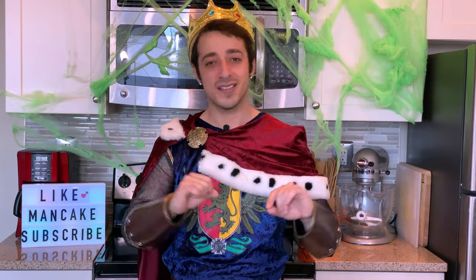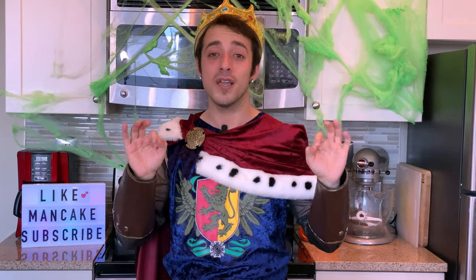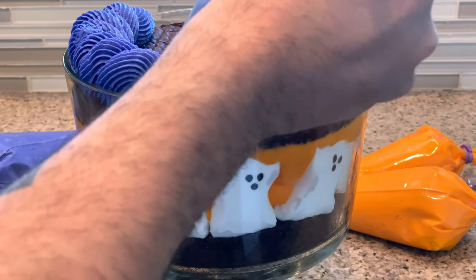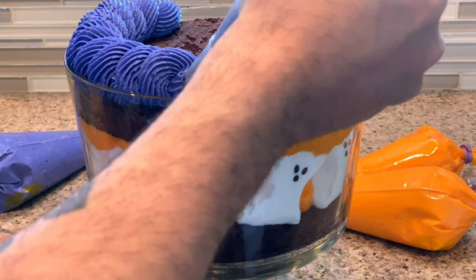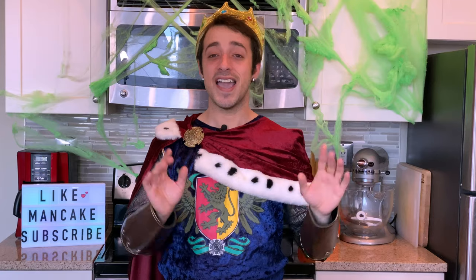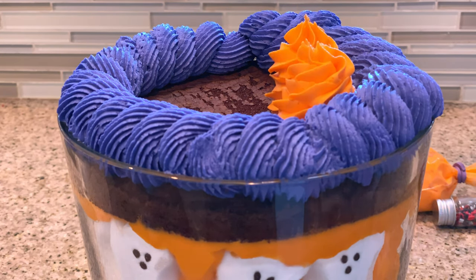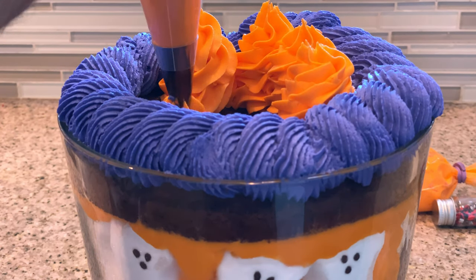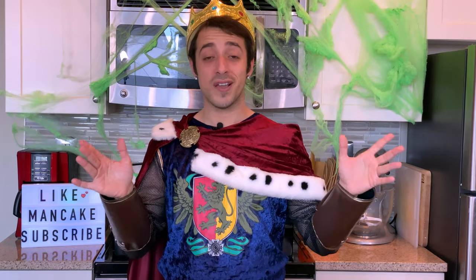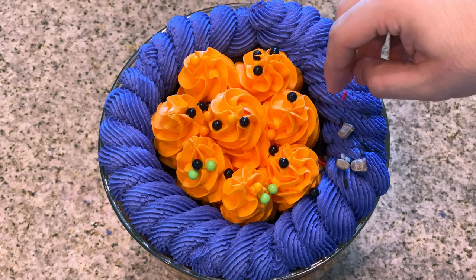Now for my favorite part — it's time to decorate! I have piping bags of purple and orange buttercream, really sticking with that spooky Halloween festive theme. Start with some purple buttercream and do a spiral around the edge of the trifle bowl, adding lots of fluffy purple buttercream. Inside that purple buttercream ring, add more dollops of orange buttercream on top. Finally, top with festive Halloween sprinkles, sprinkle pearls, tombstones, and bones.